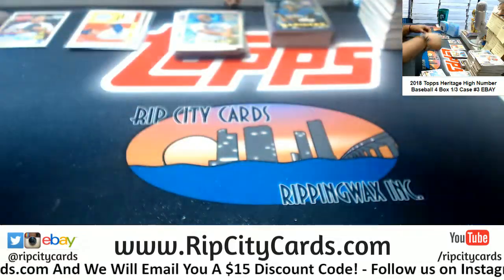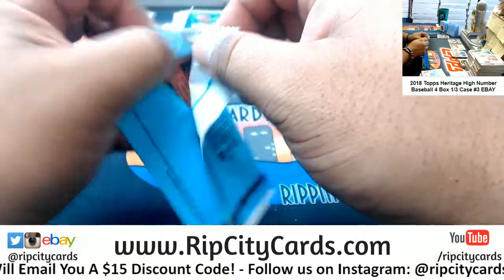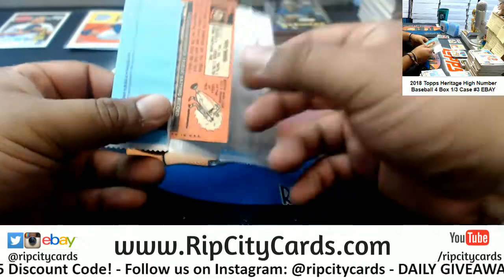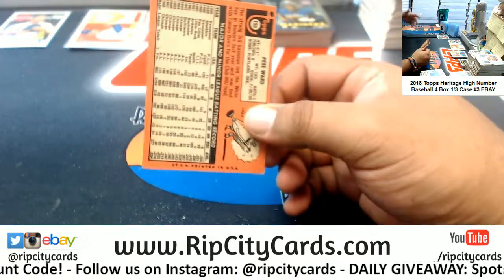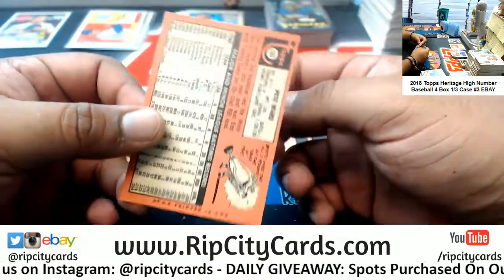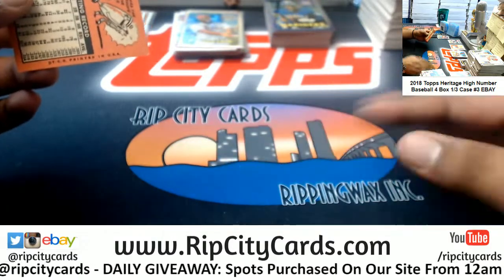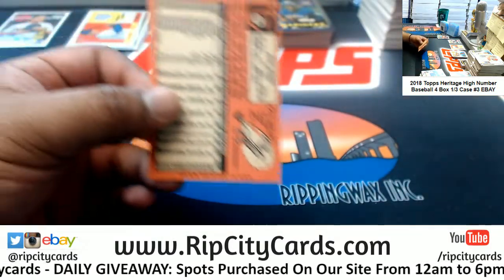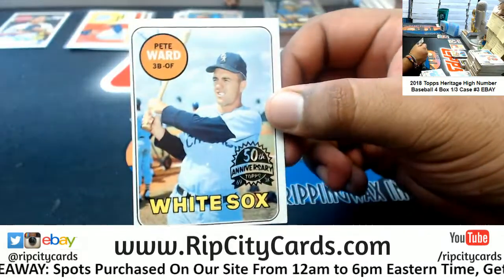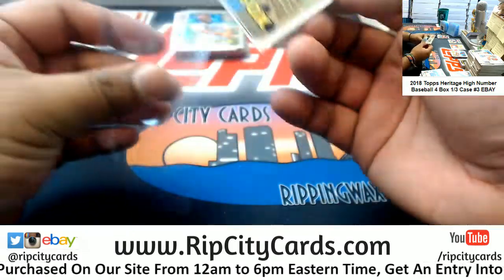Alright, we do have one last '69 buyback — Pete Ward of the White Sox. And Frankie, our eBay breaks start at five o'clock every day and just follow the schedule. Depending on the product, some breaks take 30 to 45 minutes. You can always stop by and ask me a question — I might be a smart ass about it, but that's just because I love you.